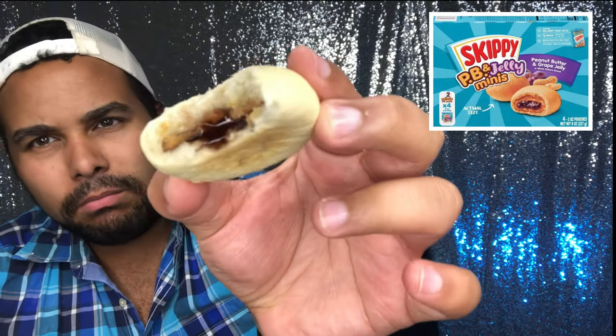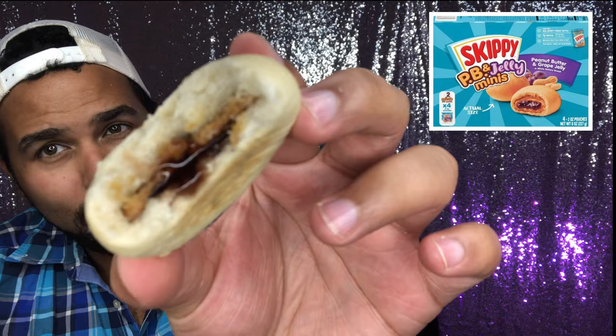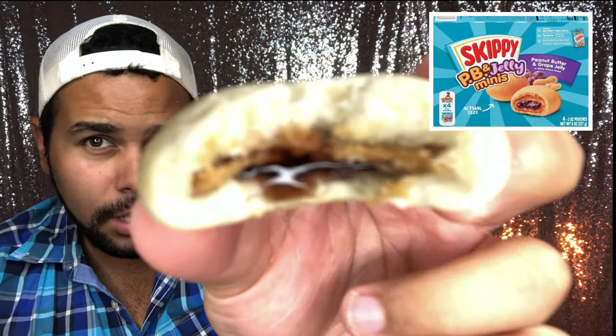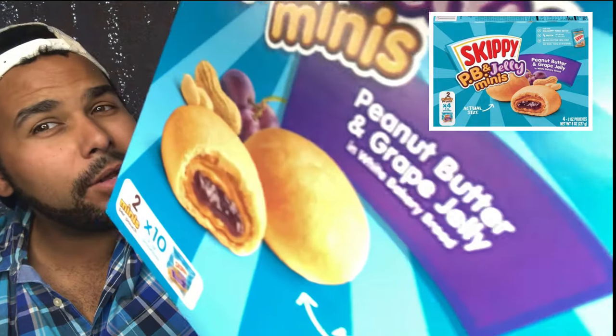Mmm. That jelly is oozing out. Not that much peanut butter though — I got a crap ton of jelly, not that much peanut butter. Look at that — it looks like they were even. They look even there.